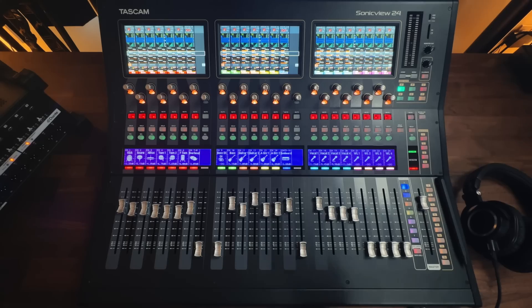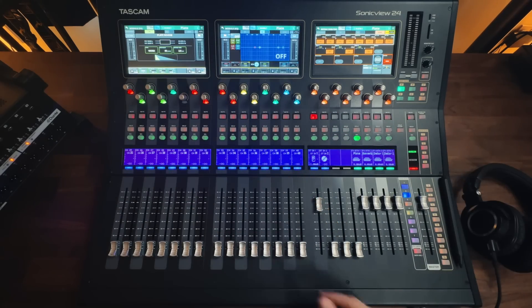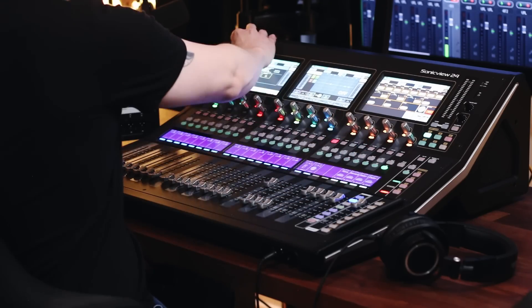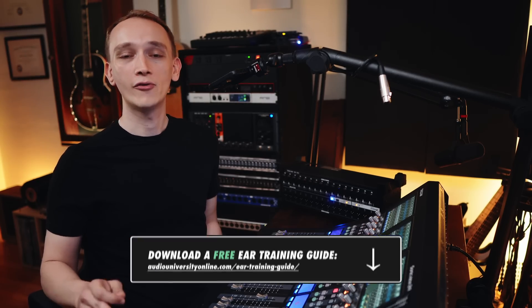The channel strip processors built into the mixer required actual electronics, leading to additional weight, space requirements, and heat. Digital consoles don't need all of those electronics. The EQs and dynamics processors are digital, and therefore you can have one on every channel without taking up any additional space on the truck. The time-based effects are also digital and controllable from right here on the mixing surface. This console has four stereo effects returns and built-in effects processors, and for each effects slot you can choose whichever reverb, delay, or modulation effect you want. For the same functionality in an analog setup, you'd need at least 4RU of outboard rack space plus the analog ins and outs. It's incredible how far technology has come.